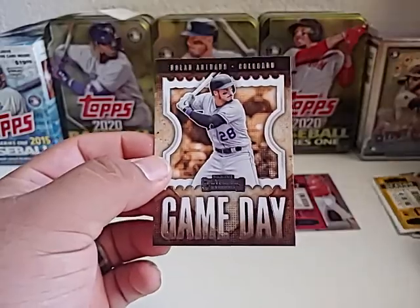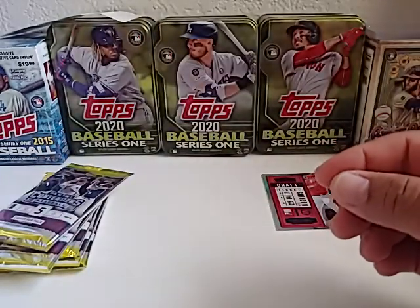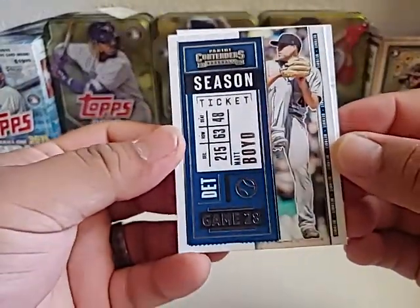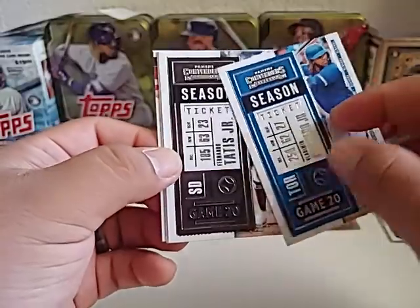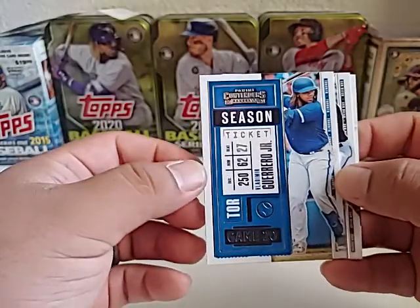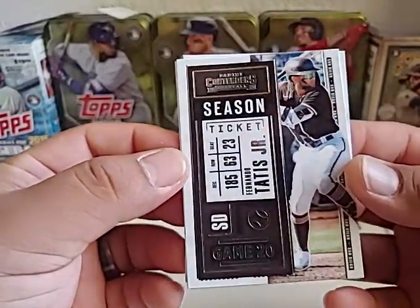We also got a Nolan Arenado card — I do PC Nolan cards. I'm hoping to see him in some Dodger blue maybe this upcoming year. Next pack, still looking for an auto. We have a Matt Boyd, a Vladi Jr., and a Tatis. These are just base cards but the design is fresh — a nice change of pace from 2020 Topps. No logos or anything, but I still think these are nice cards. That Tatis is a pretty nice card right there.